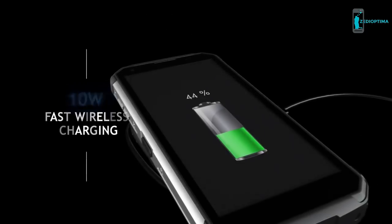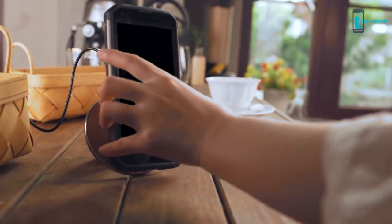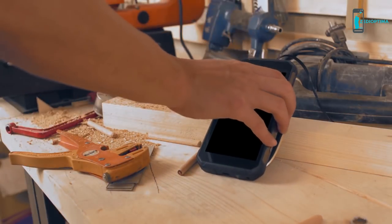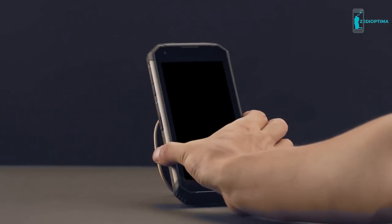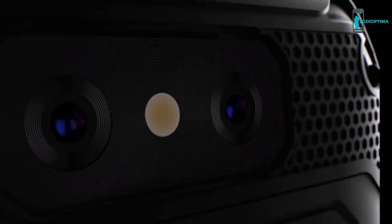Inside the tough exterior lies massive energy: a 10,000mAh battery custom-crafted to pack maximum performance into the ruggedized body. It's not just about a big battery — Pump Express Plus fast charging and Qi wireless charging technology also come in handy, giving you the longest battery life of any rugged smartphone while still fully charging in a short time.